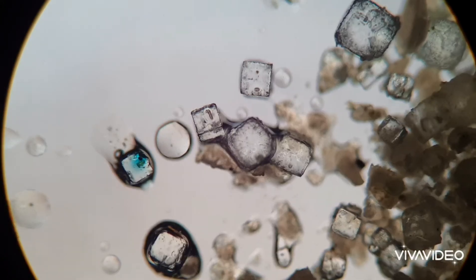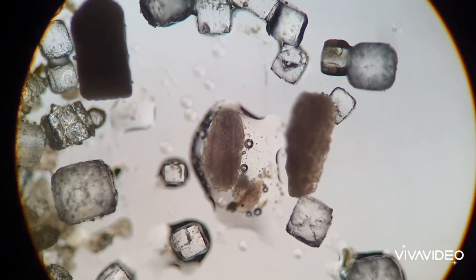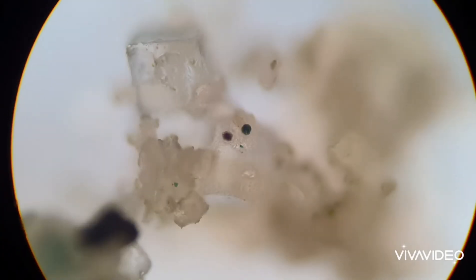I put some of the packaged mix of the eggs under the microscope, and I think it's really incredible — it's a very smart design. The sea monkey eggs are mixed with what appears to be a salt.